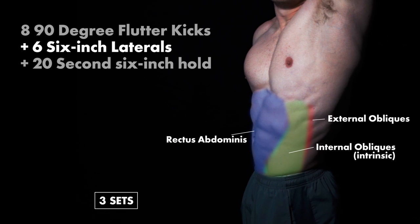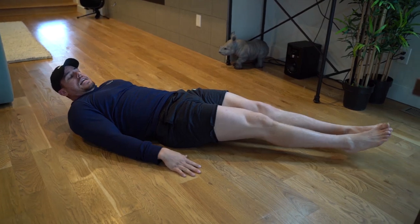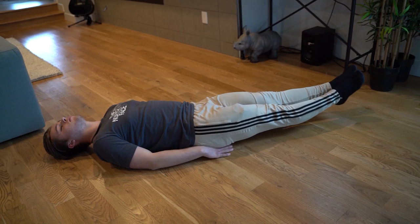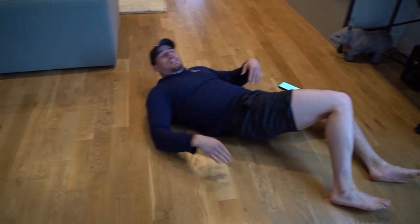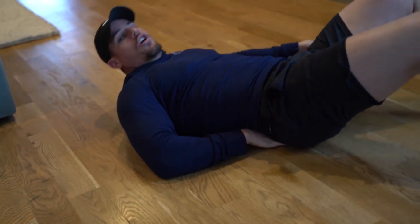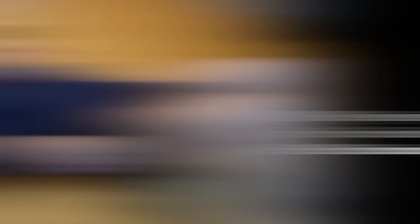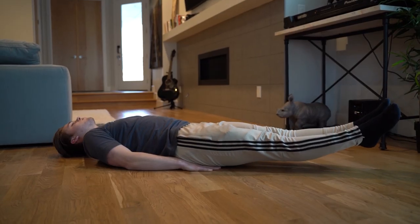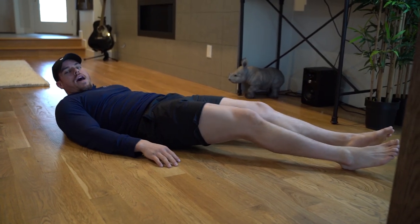Then we're going to be moving straight into six inch laterals. In that six inch position, you're just going to be coming side by side — about eight to ten inches each way. Making sure that low spine is staying on the ground. And then we're going to be finishing off with a nice and easy six inch hold — just 20 seconds. Squeezing in everything as much as possible, staying tight, keeping everything in with that lower spine down and attached to the ground. And there you have it — that's your super set.